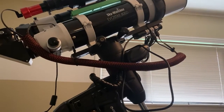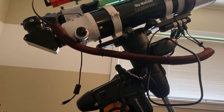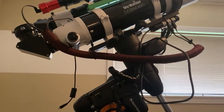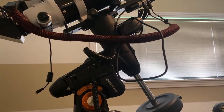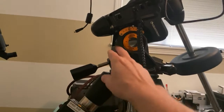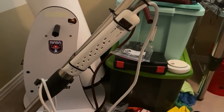Whenever I'm doing any imaging, I need power for — you can see right there — a powered USB hub, and my ZWO ASI 120mm mini guide camera that needs power and is plugged into that hub. I use a powered USB hub to make sure every port has all the power it needs for transfer rates. Of course I also need power for the mount itself, plugged into the power strip.